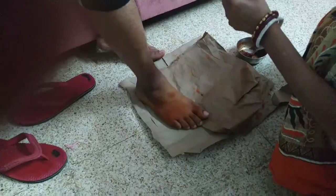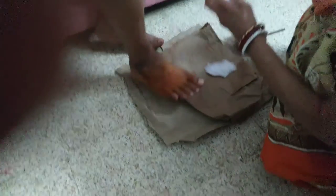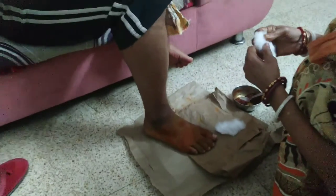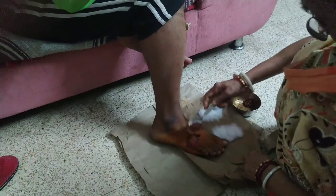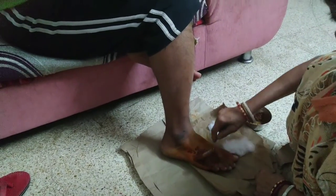You have to smash it and warm it, then apply it on the place where you have the injury. This chuna and water combination is very old in Ayurvedic practice, and Ayurvedic doctors always prescribe this.